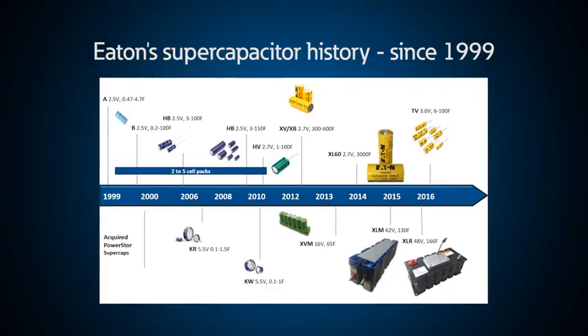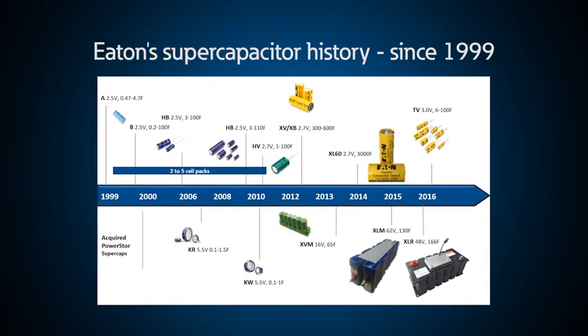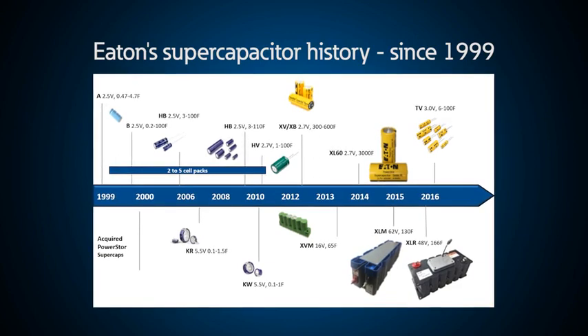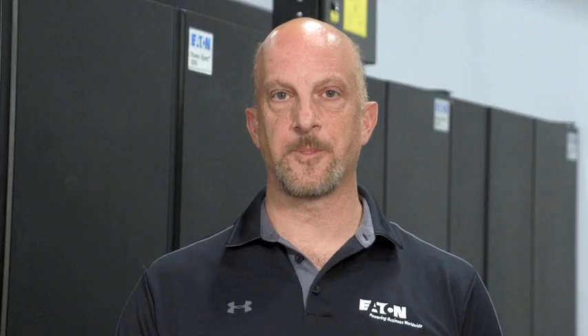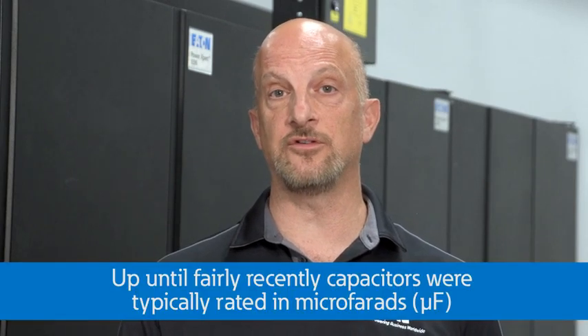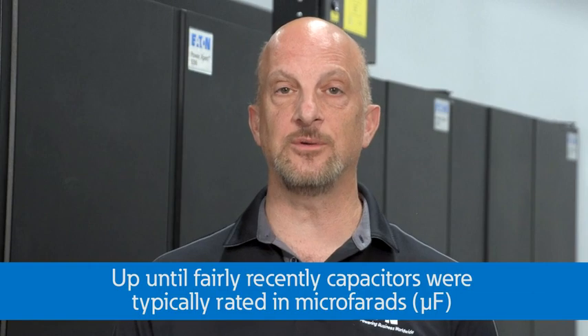Eaton's Supercapacitor Group started in 1999. Most people haven't heard of super capacitors as it's relatively new technology, but used in many common products today. My old professor used to get a kick out of sending students to the electronics store to ask for a two-farad capacitor — he would laugh. But his joke wouldn't be so funny today because they actually do exist. In fact, we make some that are more than 3,000 farads.